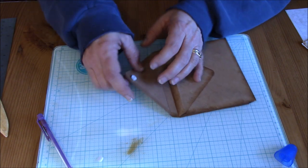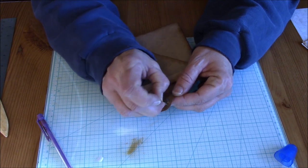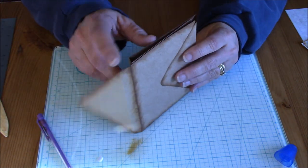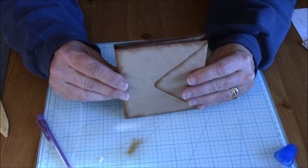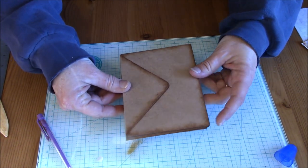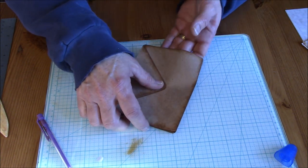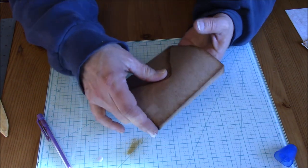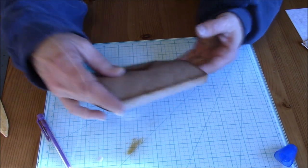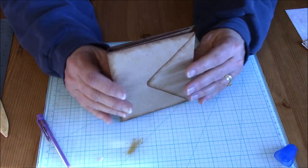Now I'm going to take the adhesive off the other side, and I want to make sure that this is straight and that it's going to be where I want it to be once it's closed. I'm not pressing down too hard yet — I want to actually get my finger underneath here instead of squishing everything down. Now I've got my closure.